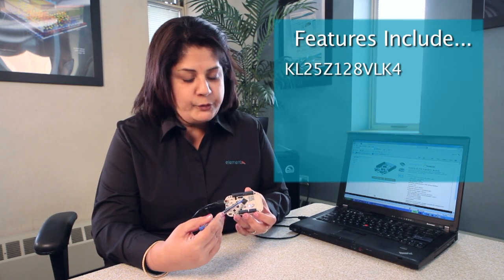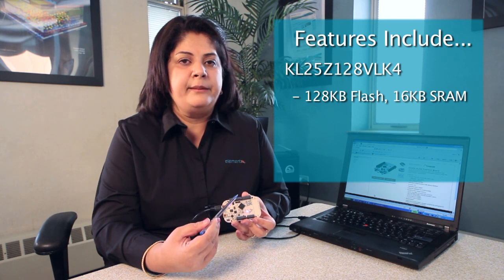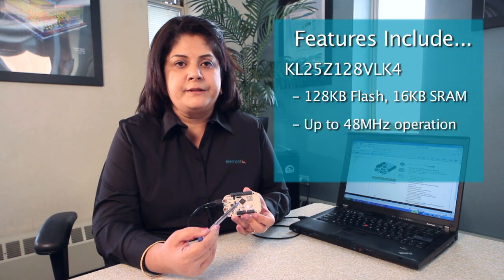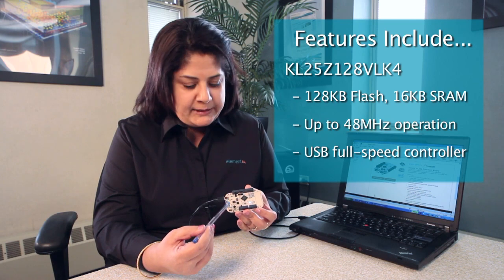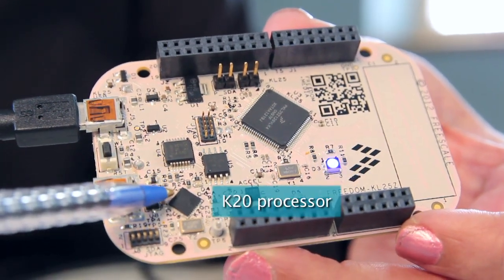The KL25Z 128 VLK4 Cortex-M0 Plus MCU comes with an internal flash of 128 KB and an internal 16 KB SRAM. It can operate up to 48 MHz. It has a USB full-speed controller built-in. The sophisticated USB debug interface is supported by the onboard Kinetis K20 processor.